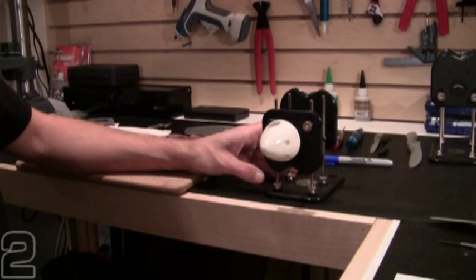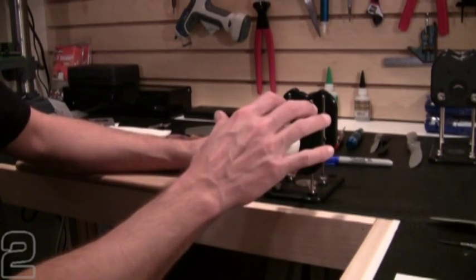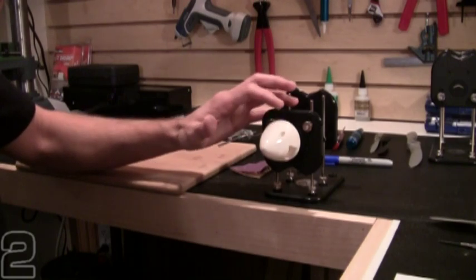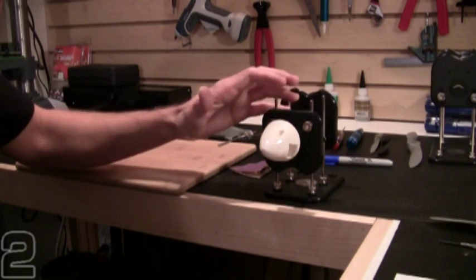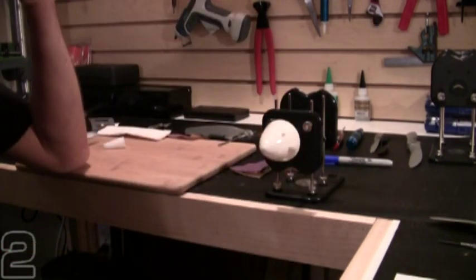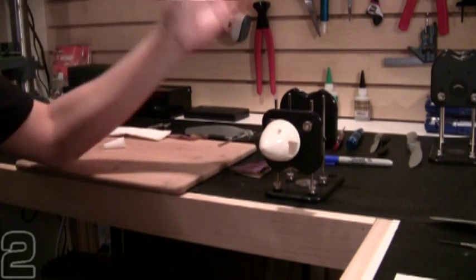A properly balanced spinner will stop in any position that you put it in. You know you've got proper balance, which is what we've achieved now — no matter where we stop the spinner, it stays there. Always give it a good free spin to see how it balances out; it should pretty much come to rest wherever it stops. So we have a balanced spinner.